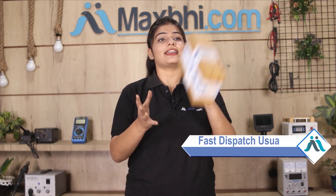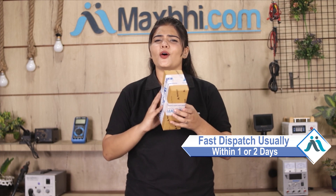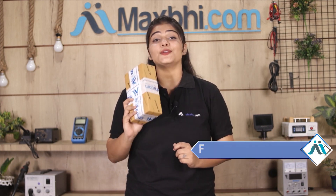Once your payment is done and your order is processed, it will be safely packed and dispatched within one or two days. And yes, shipping is free — you just pay for the product and nothing else. All order updates and tracking details will be sent to your email or phone so you can know the status of your order.